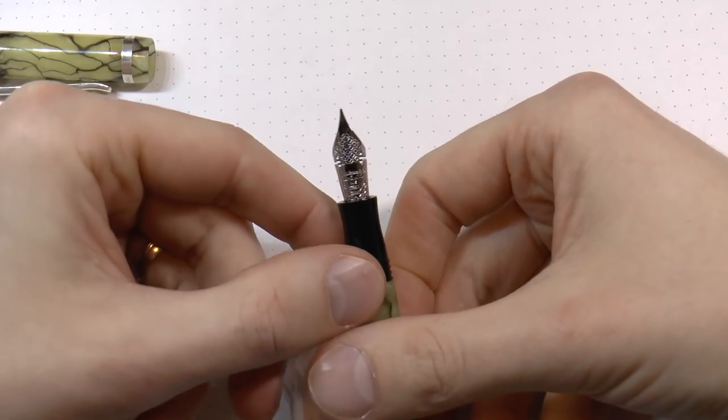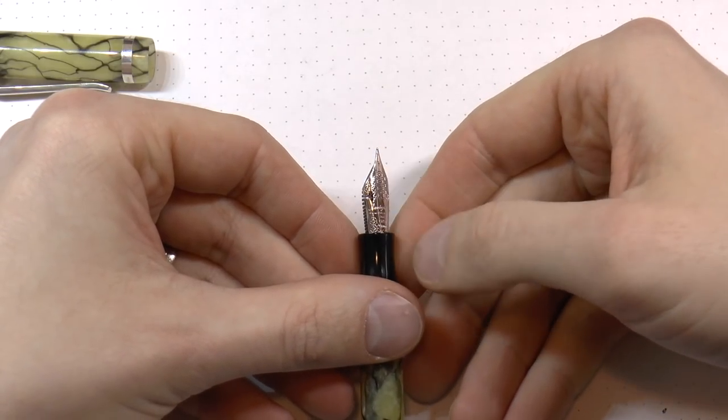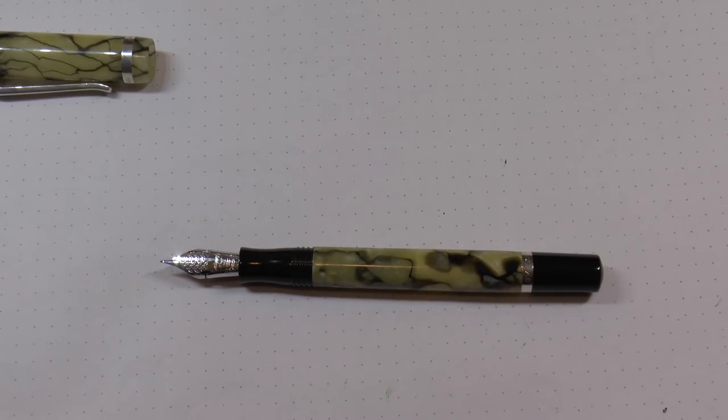The feed I'm fairly sure is plastic. The nib has some nice scroll work on it — it says Montegrappa and 14k, and that's pretty much all. I think they definitely made for an interesting looking pen where they really went well with the vintage theme they were trying to go for. Let's have a look at how the pen writes.